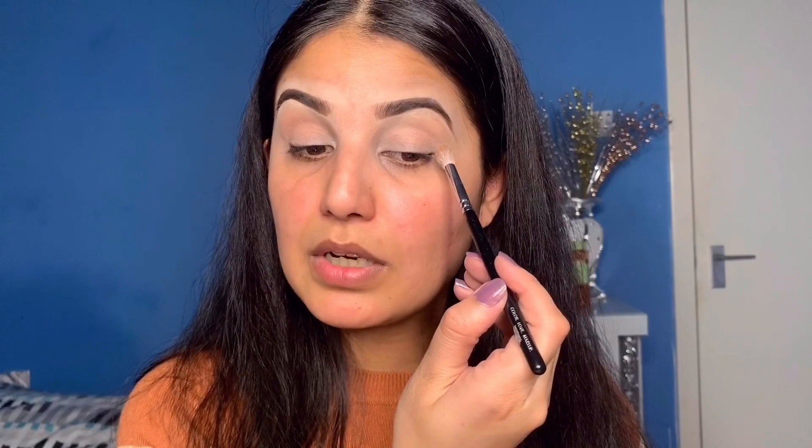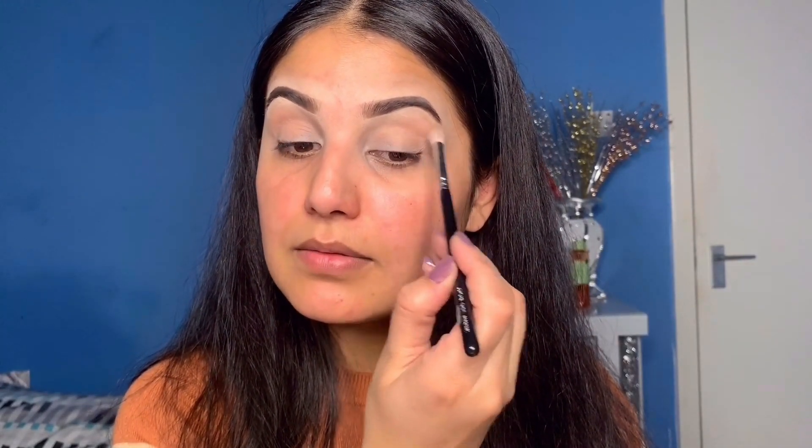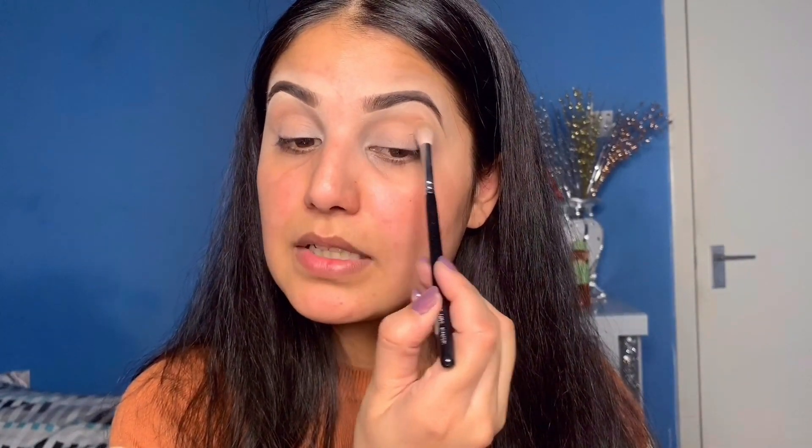Now I am taking the Zoeva 228 and I will apply the same color on the crease with this brush as well. Always tap the brush on the back of your hand so you can see that there is not too much color loaded. If you apply a dark color with this brush it will look very intense. Now I apply the color into the crease — this is a very strong blending brush.